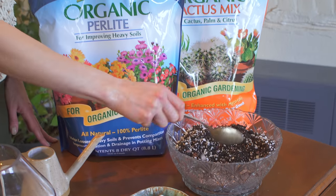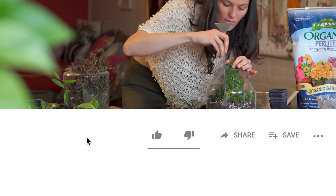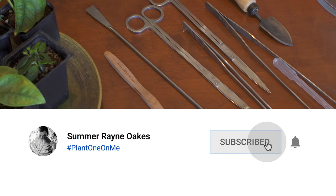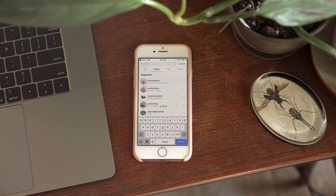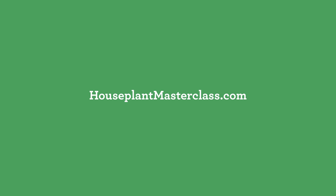Terrariums are fun and easy to do, and I think would make even a great gift. Share if you've made some terrariums in the past and what plants are growing in them in the comments below. If you like this episode, give it a thumbs up. If you're keen on helping get the word out about the channel, be sure to subscribe and hit the notifications bell so you don't miss an episode. Don't forget there's more good info up on my blog at homesteadbrooklyn.com, and you can follow my daily plant escapades over at Instagram at homesteadbrooklyn. Eager to learn more? Then consider enrolling in houseplantmasterclass.com, the first online audiovisual course on houseplant care, maintenance, and more.